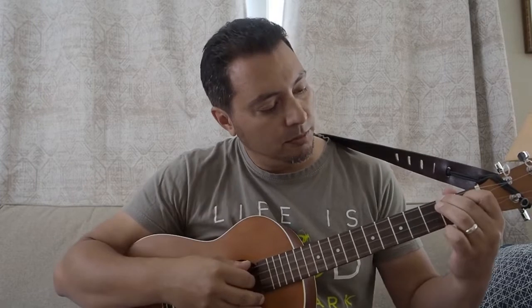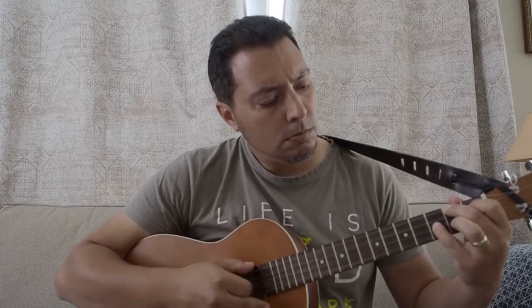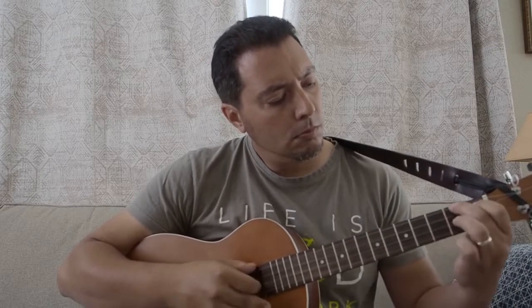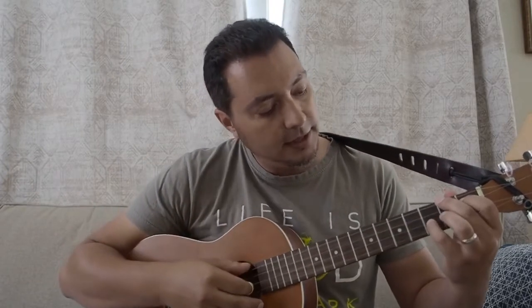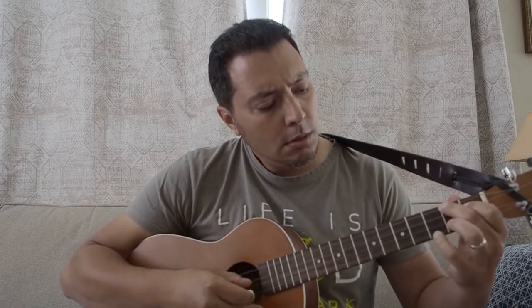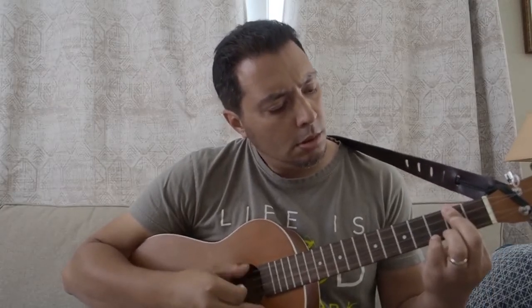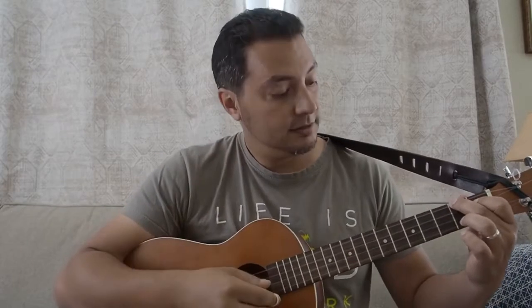I'll do something a little bit more bluesy. [bluesy playing — some sloppy playing] I'll put the pick on for that and see what that sounds like as well. [playing with pick] Yeah, sounds pretty nice there.